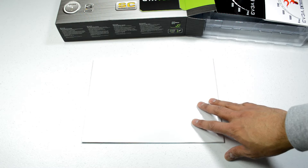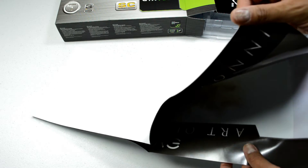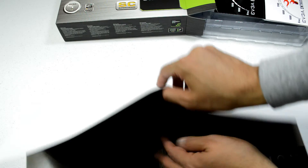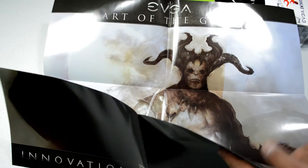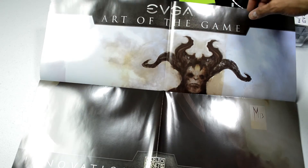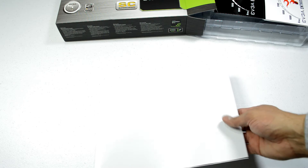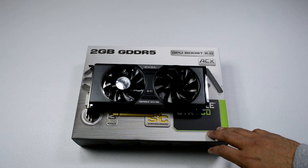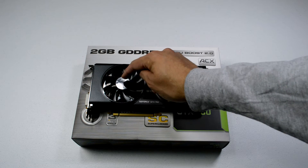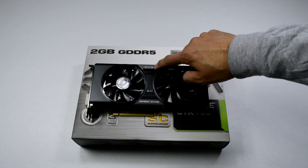There was actually something else in the box that I didn't notice — it's a poster, which is actually kind of creepy. I don't know what that's supposed to be, so I'll put it back in the box. I also forgot to take the plastic off of a couple of pieces — there was a piece here, here, here, and then one here and one there.